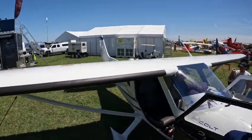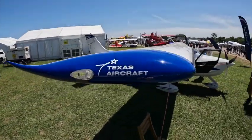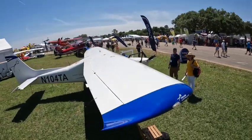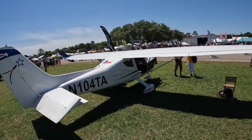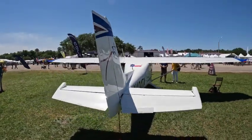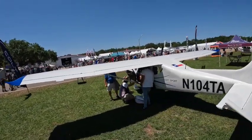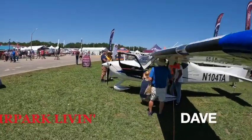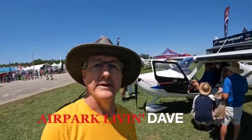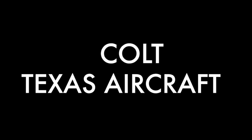I'm going to do a walk around the airplane. There you have it — it's a Texas Colt. We'll be right back.